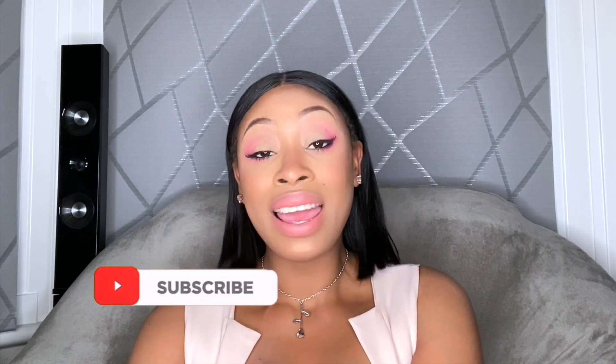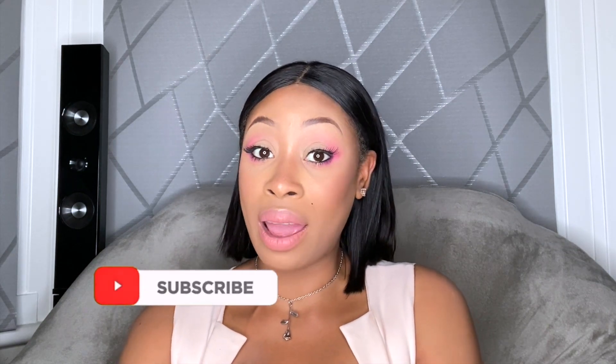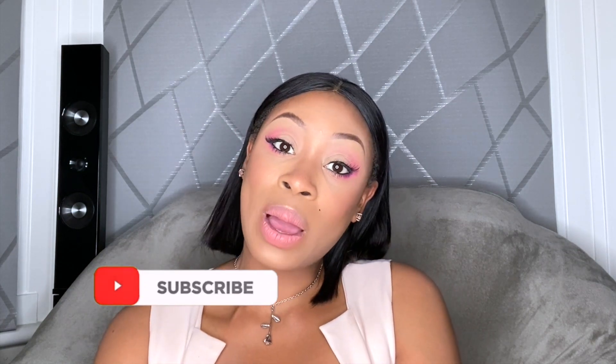I just wanted to do something fun, something different. So if you like this look, make sure to hit that subscribe button, hit the notification bell so you know when I upload, and also like, share and leave me a comment down below. So without any further ado, let's just get into this gorgeous, beautiful Barbie look.